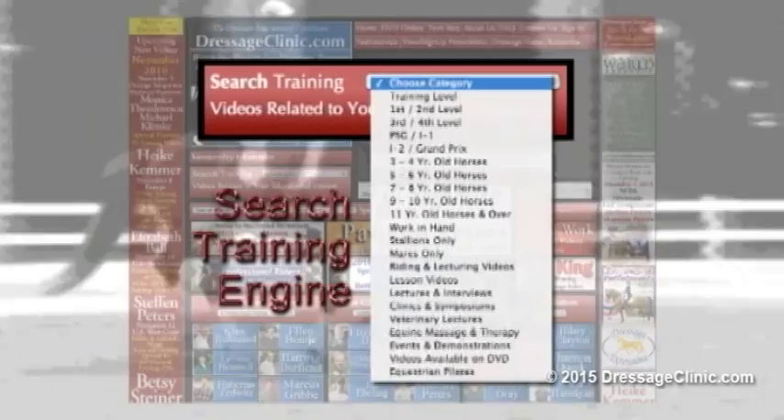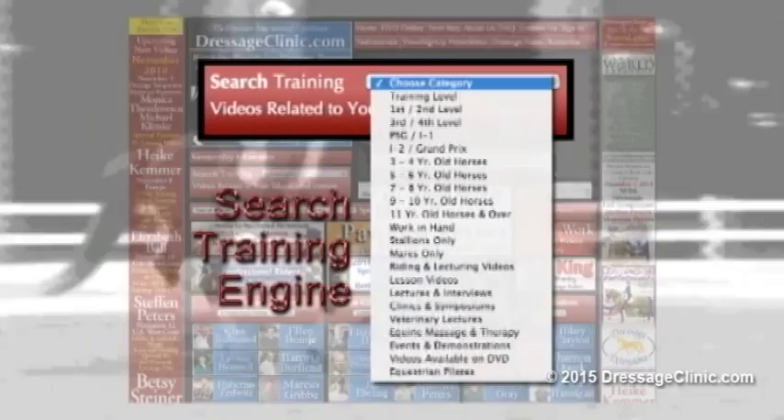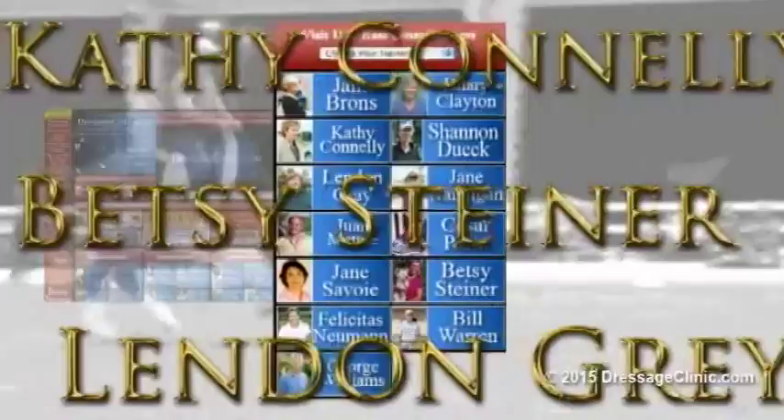Membership to DressageClinic.com provides you with instant access to an international array of recognized trainers from the United States, Canada, Germany, Holland, Belgium, Spain, and many other countries, each sharing their knowledge on a wide variety of educational and informative subjects.